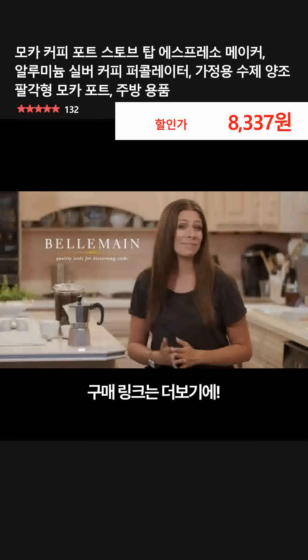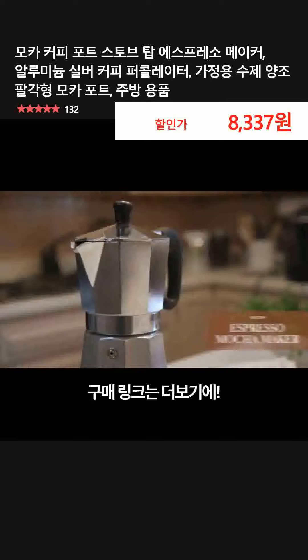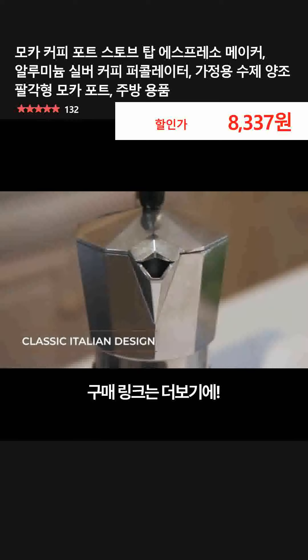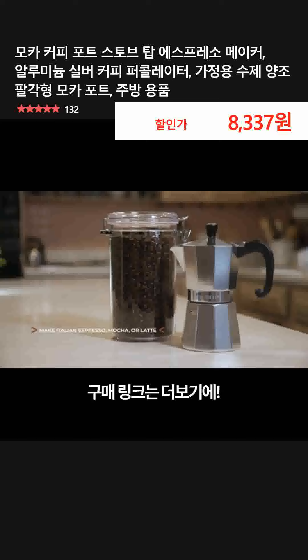Here at Belle Mane, our purpose is to make everything you do in the kitchen fun, easy, and beautiful. That's why we've created this 6-cup espresso mocha maker. With the classic Italian aluminum design and an octagonal shape for even heat diffusion, this mocha pot makes rich Italian espresso, mocha, or latte in under 5 minutes.